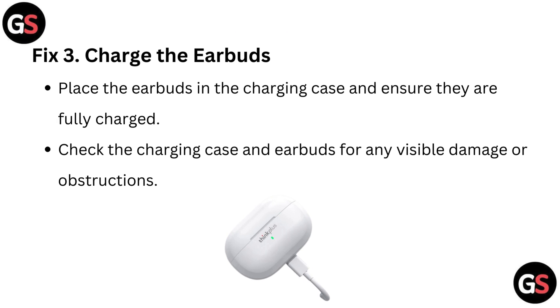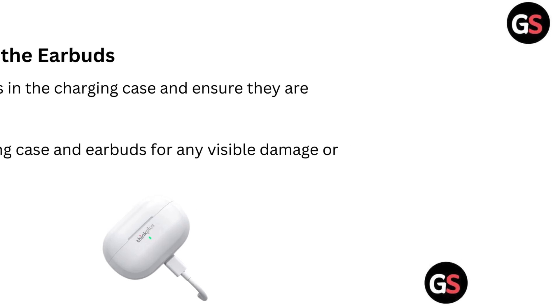Fix 3: Charge the earbuds. Place the earbuds in the charging case and ensure they are fully charged. Check the charging case and earbuds for any visible damage or obstructions.